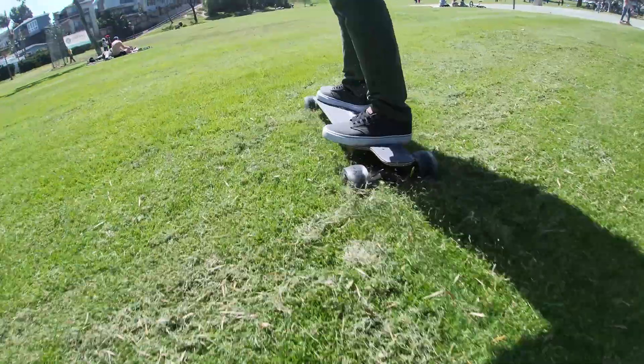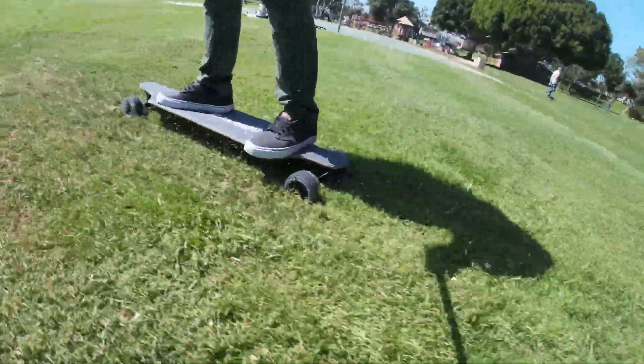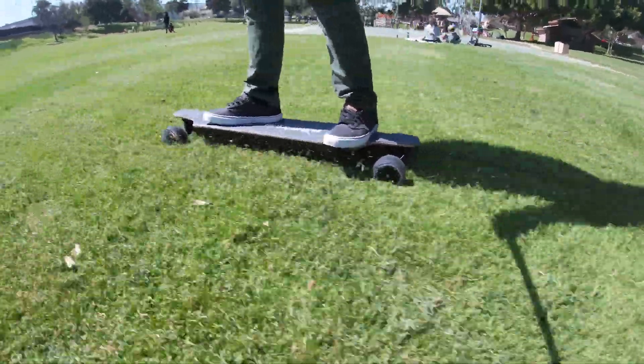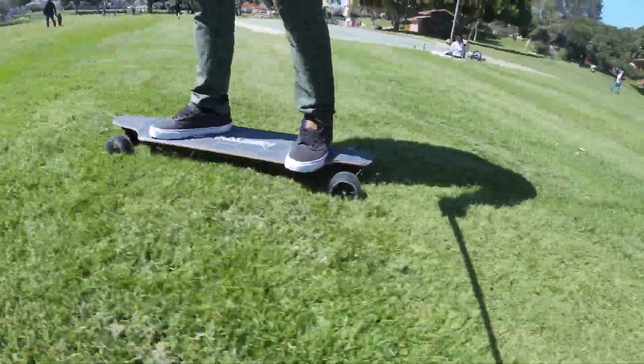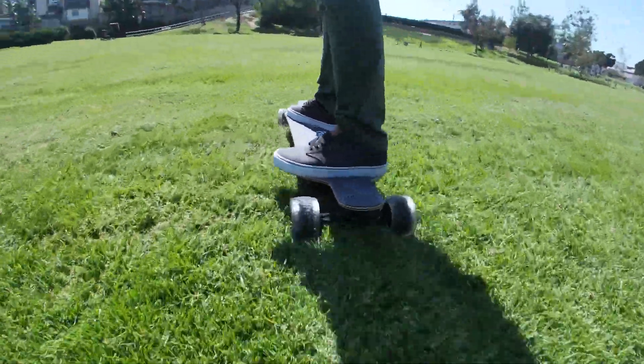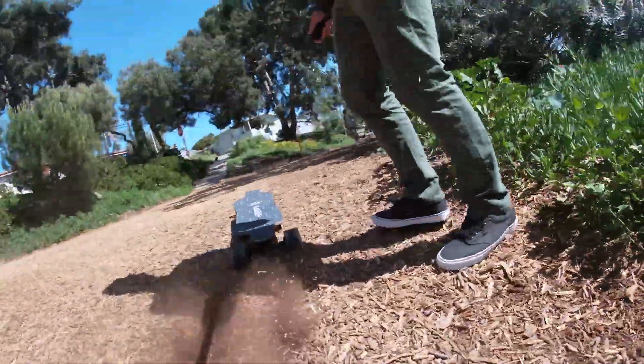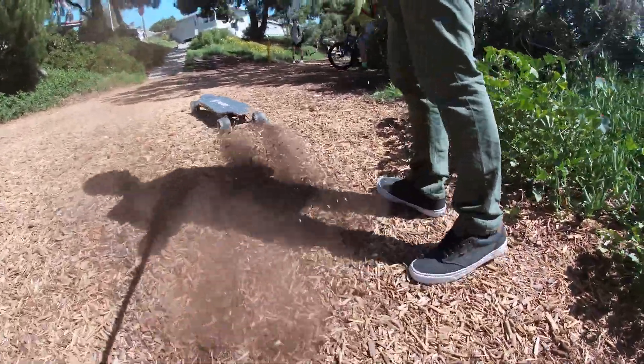Despite the cloud wheels being branded as all-terrain, this is not an all-terrain board. I tested the MT V3 and the cloud wheels on grass and had little success — yes it moved, but I averaged about three miles per hour. The same went for compact mulch, which fared a bit better. Loose mulch, however, stopped the board in its tracks, but that's the case for most skateboards in my experience.